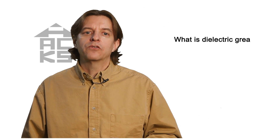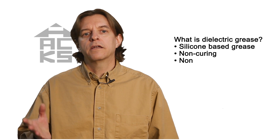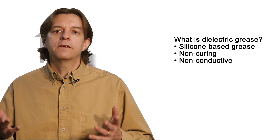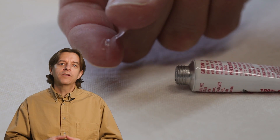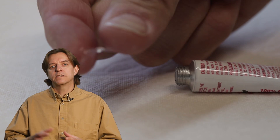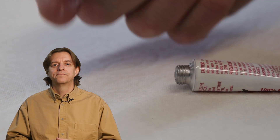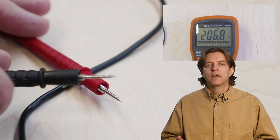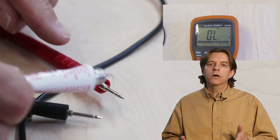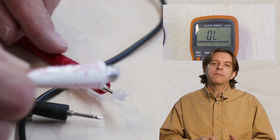So what is dielectric grease? It's a silicon-based grease that is non-curing and non-conductive. Coming out of the tube it has a greasy type consistency, and being non-hardening, it maintains this consistency throughout its life — it stays this way and doesn't get hard or set up. Here I have the multimeter set up to measure resistance. When I put a drop of grease on the probes, we can see it is non-conductive until I press the probes together and they make metal-to-metal contact.